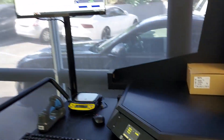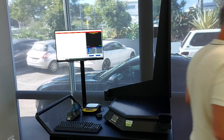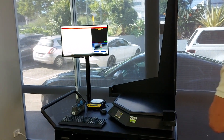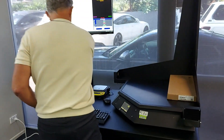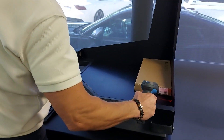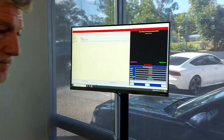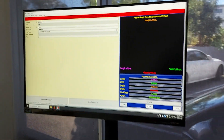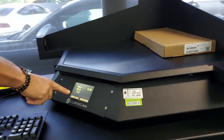And there you go, simple as that. Let's scan the next box. There we go — new SKU. Press measure and we get the results.